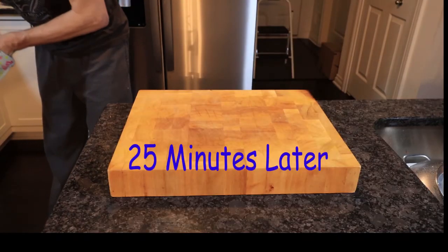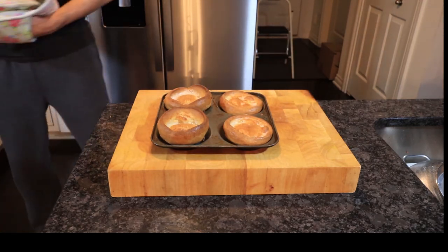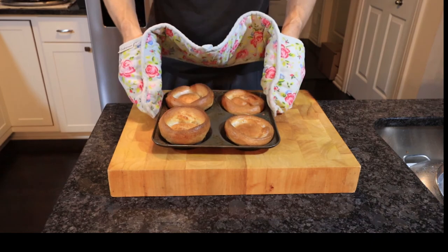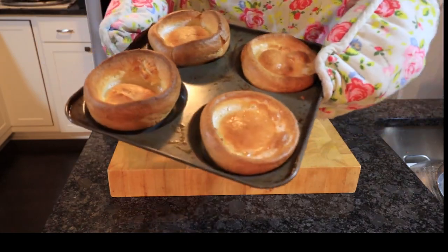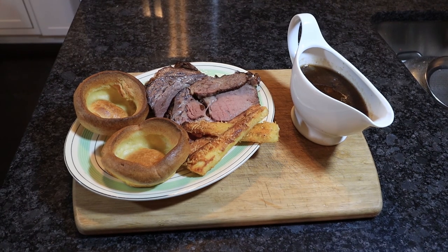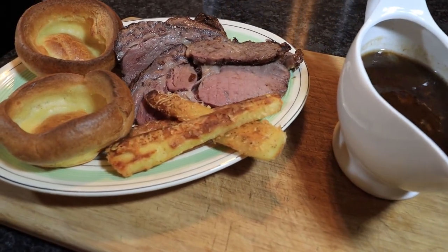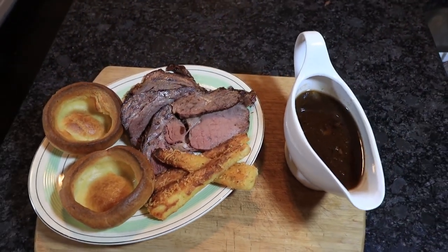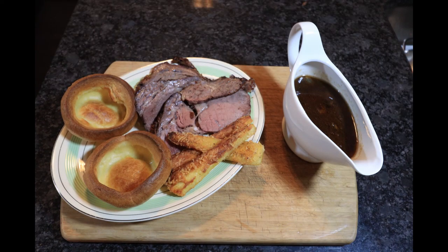Cook the puddings until they're golden brown — they should be crispy on the edges and sides but still soft in the bottom, though not soggy; they should be cooked all the way through. Smaller tins require less time, larger cake pans a little longer. Do not open the oven door to take a look until at least 10 minutes have passed, otherwise they could sink. As you can see, the puddings made with the English flour have risen a little bit better than those with the American flour — I think that's due to the higher protein content in American flour. But I can confirm that both tasted fantastic, so it's worth making even without English flour. I'm going to try cake flour next time, which supposedly has a lower protein content, and I'll do an update when that happens.